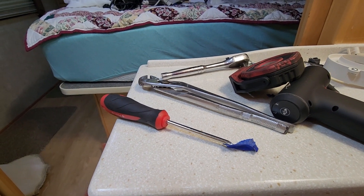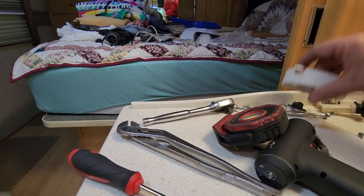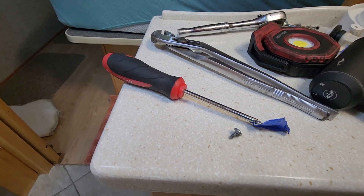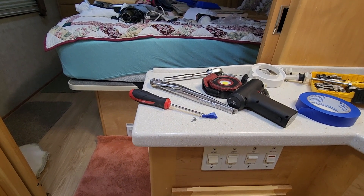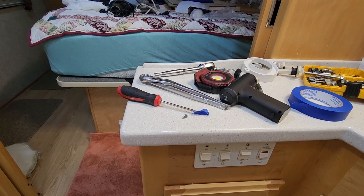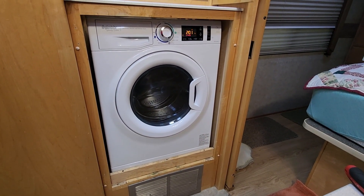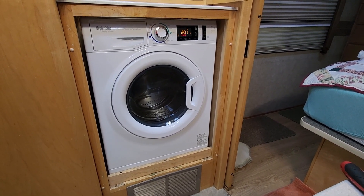If you drop that little tiny screw you'll have to search for another. This is a spare I took off the old washer. Since the old washer works, I'm just going to put it on Facebook Marketplace for free — that'll save me from hauling it to the dump. Someone can use it for parts. The pumps in the 2000 series are pretty notorious for failing.